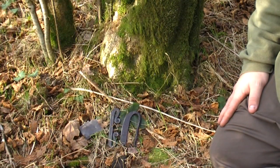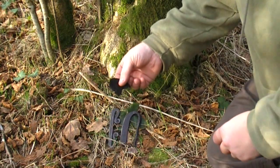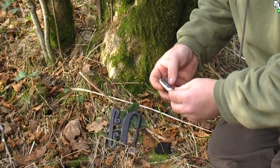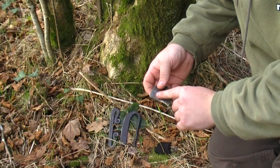So let's take a look at how we use one. Today I'm going to use char cloth as my tinder. To use the traditional flint and steel, I would first look at my piece of flint and look for a relatively sharp edge to work on.